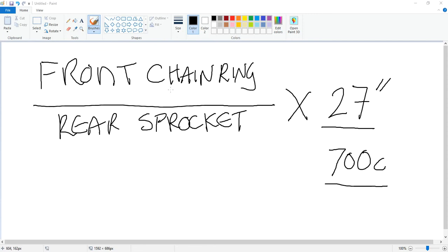So to get into it, what I want to do is first show you the formula — it's a gear inch formula. The gear ratio formula is your front chain ring divided by your rear sprocket times 27, and the reason why we use 27 is that it's the standard that we've used for quite a few years.